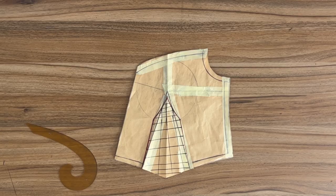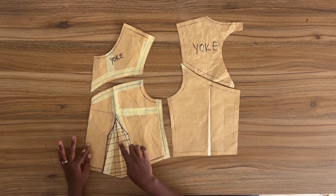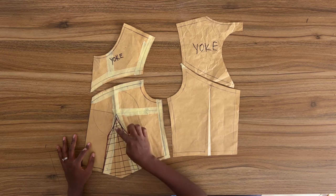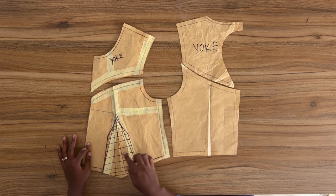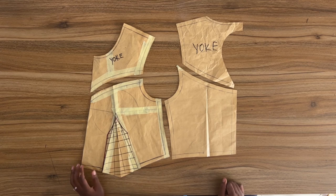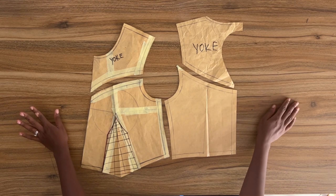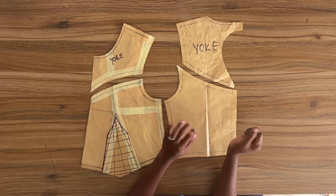This brings us to the end of this tutorial. As you can see we ended up with one large dart, which is a result of merging the bust dart to the waist dart including the contour dart. If you're concerned about this, what you can do is follow the outline of the dart and then trim off the excess dart into half inch seam allowance. I hope you find this tutorial helpful. If you do, remember to leave a comment, like this video, and subscribe to the channel. Thank you so much for watching — I will see you next time.